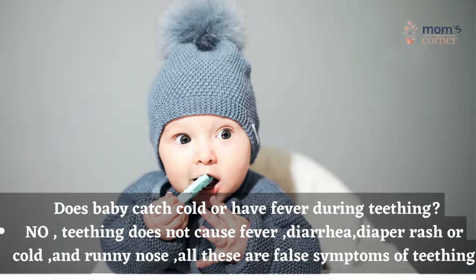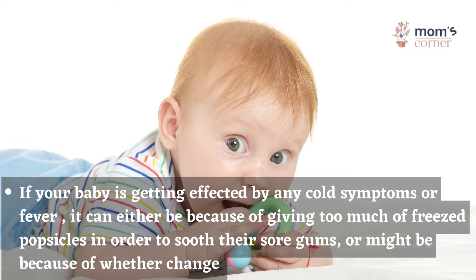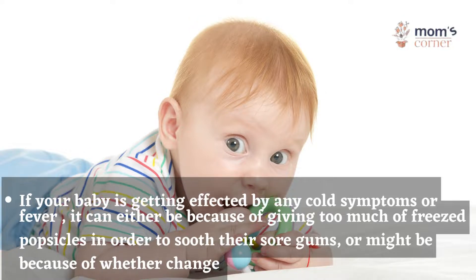Does a baby catch a cold or have a fever during teething? No — teething does not cause fever, diarrhea, diaper rash, cold, or runny nose. All these are false symptoms of teething. If your baby is getting affected by any cold symptoms or fever, it can be because of giving too many frozen popsicles to soothe their sore gums, or it might be because of a weather change.